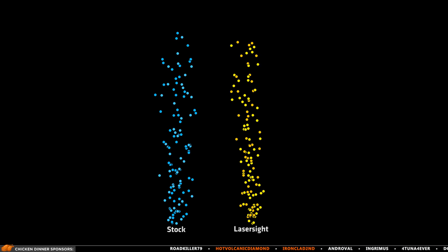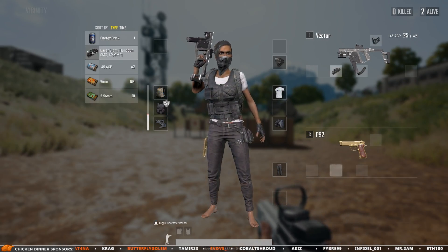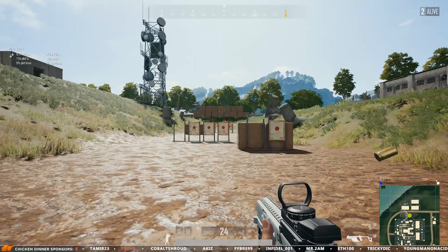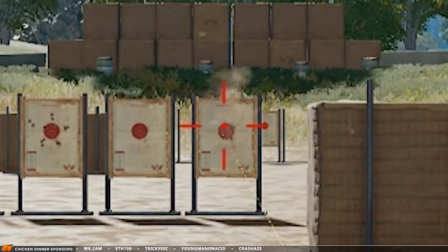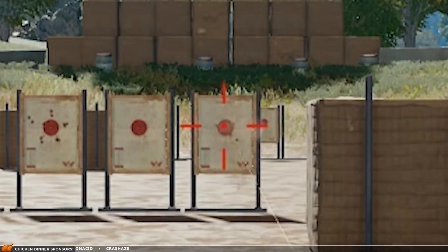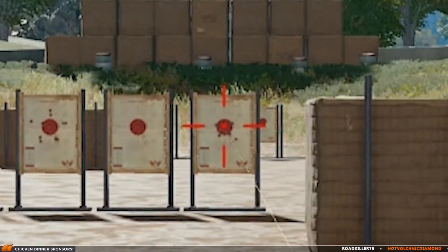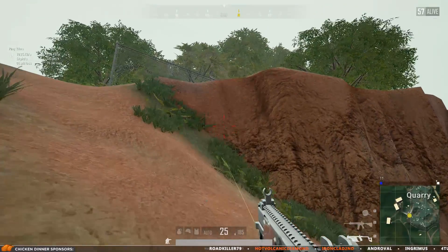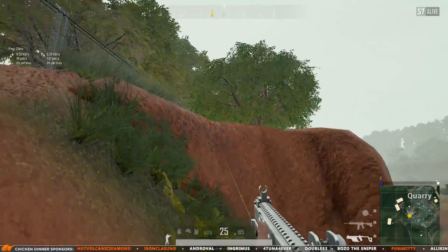But there is one big problem — putting on a normal grip is much more effective. Grips simply have a much bigger impact on how the weapon handles, even in hipfire. So the laser sight makes the crosshair in hipfire smaller, meaning the first shots are more accurate compared to standard grips, but the only real benefit of having a laser sight seems to be on that very first shot. But who really fires their SMG like that?